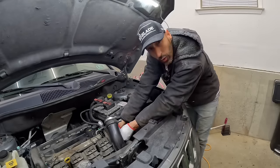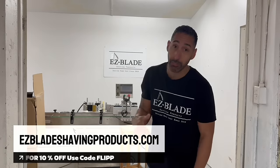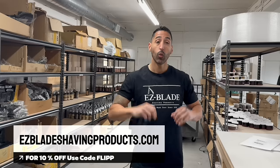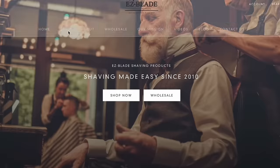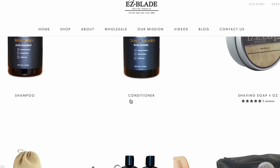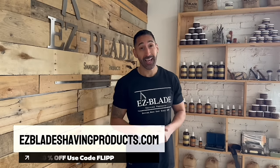A lot of people ask: if you flip cars for fun, what do you do for a living? I own a company called Easy Blade Shaving Products — all American-made, right here in our warehouse, using the best ingredients. We've been around since 2010. We carry shave products, beard products, hair products. If you guys want to support me, click the link below, buy a product, show some love. Now let's get back to the video.